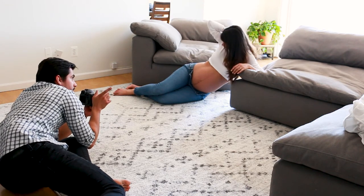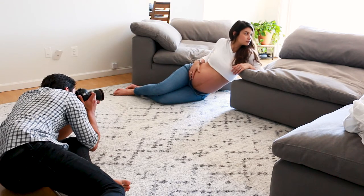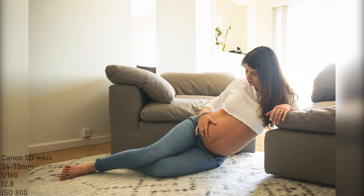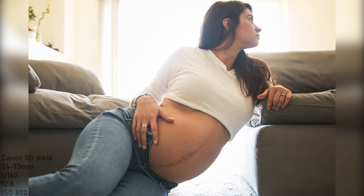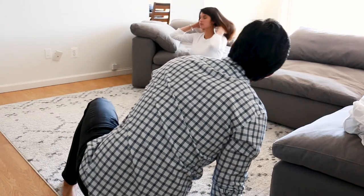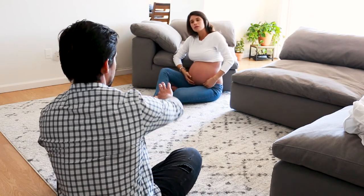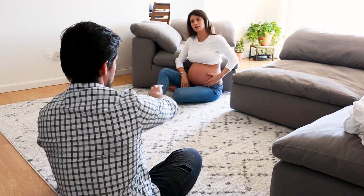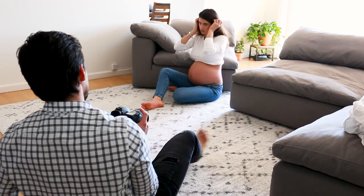Make sure to always coach the model on their body expressions to get the best out of every shot. It was easy to get a natural, non-posed picture vibe since it was all done in our home — we just moved a few things around and it was easy to keep a natural look to all of the shots.